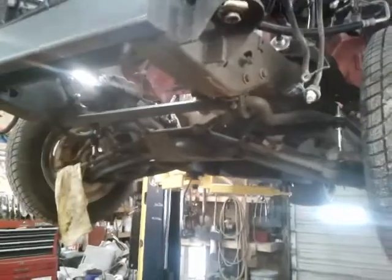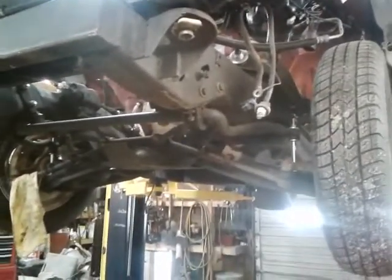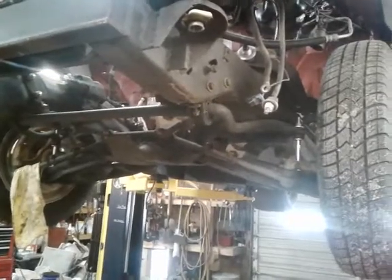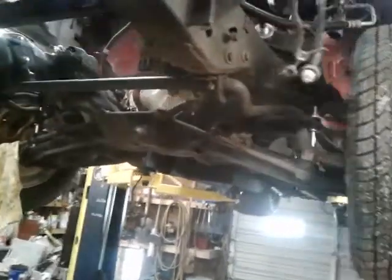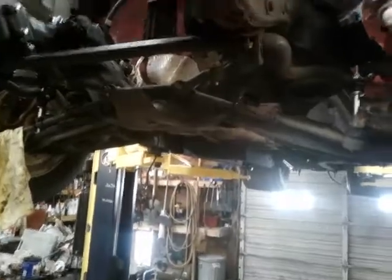It's gonna have a little 383 in it — hydraulic roller, flat top — just a pump gas motor. Something to drive, mess around with, race a little bit, be whatever.